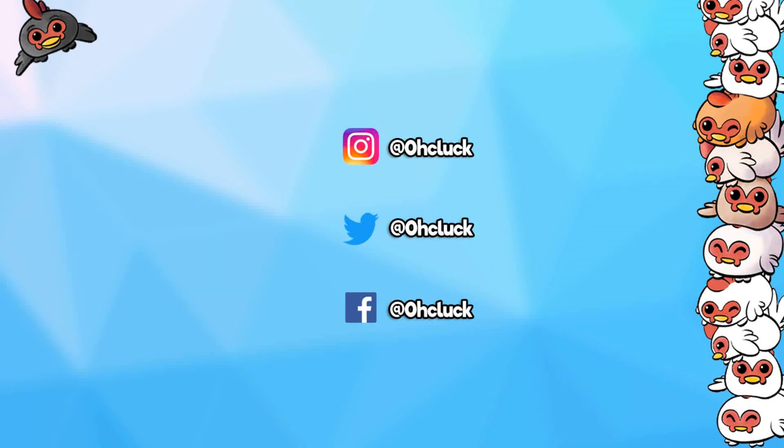Thank you so much for watching the video. Check out some of my other videos and make sure you subscribe for new videos every single day. Also be sure to check out my other channels and don't forget to follow me on social media. See you guys next time, bye!